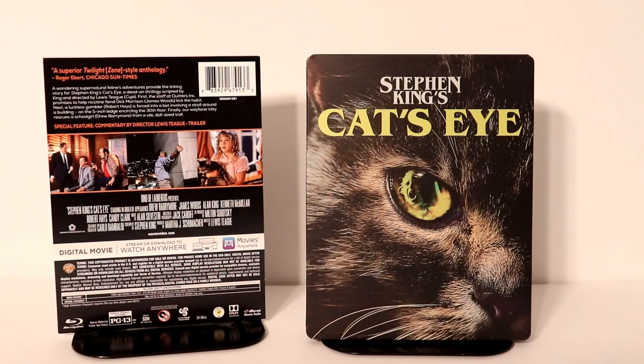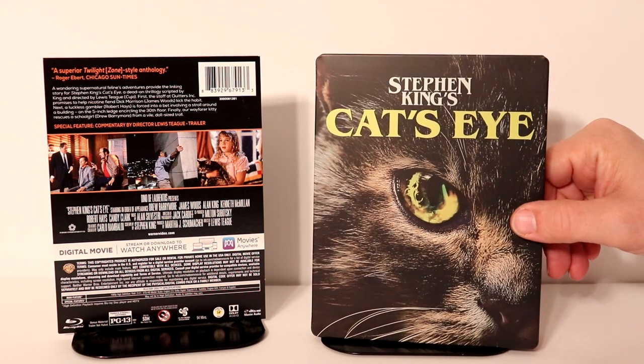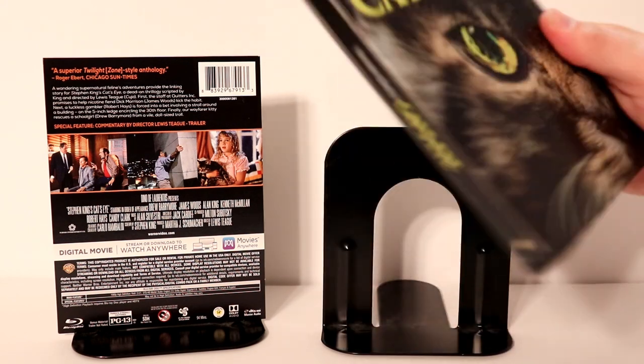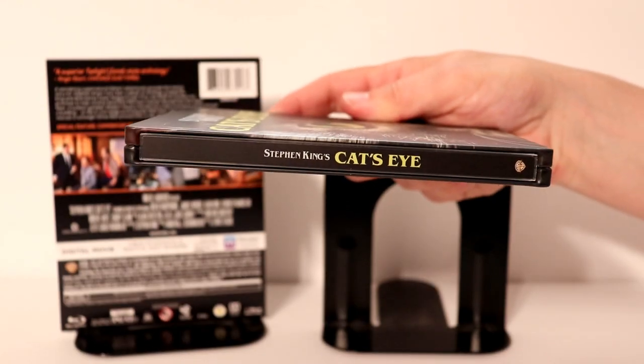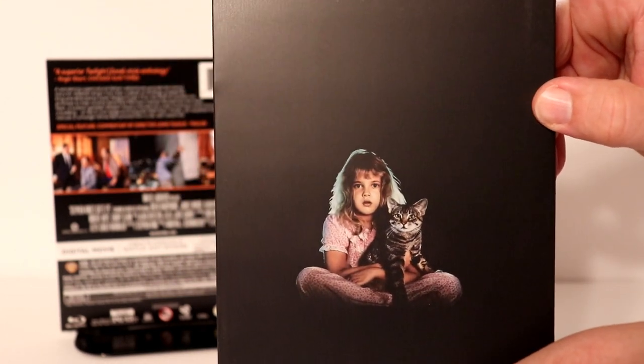Here it is without the wrapper on it. Really nice image on the front — very detailed as you can tell. Here is the spine and here's the back with Drew Barrymore and the cat.